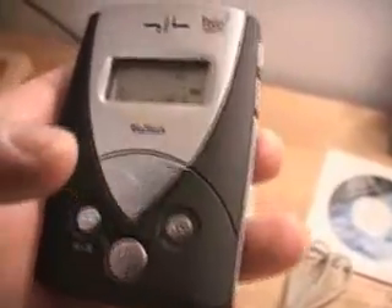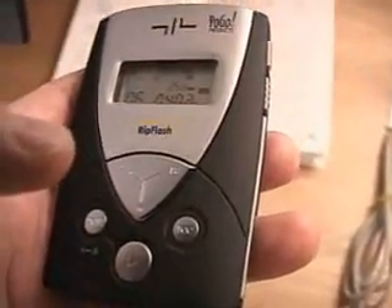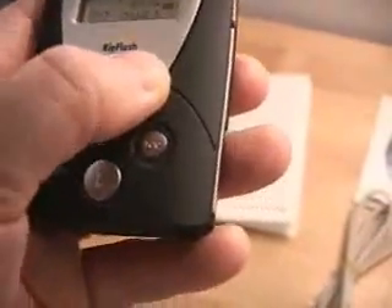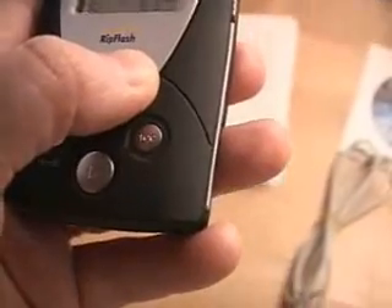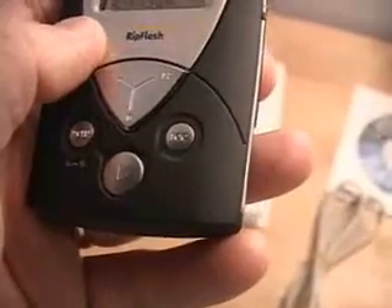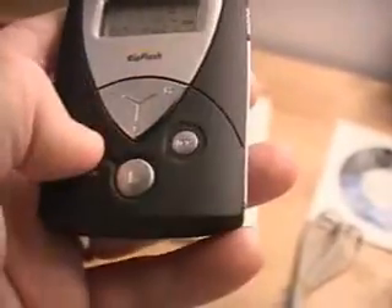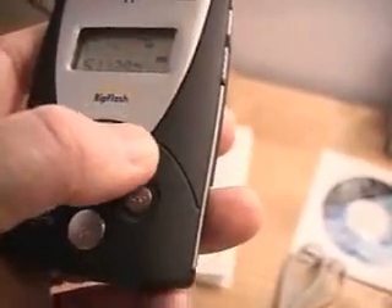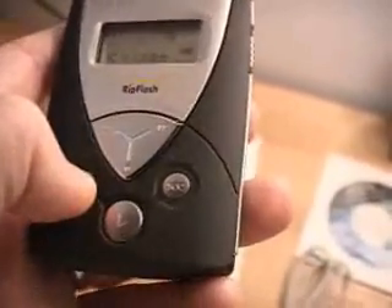Another feature in this menu is called SL — Sync Detection Level. You can set this to high, medium, or low. Here we have the internal memory, which is 128 megabytes. If you had external memory, you could also see the size of memory on that particular smart media card.